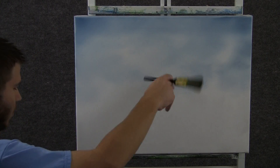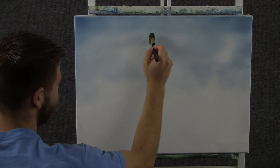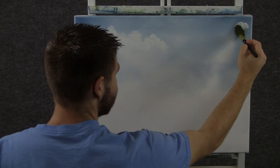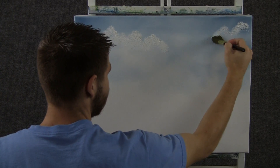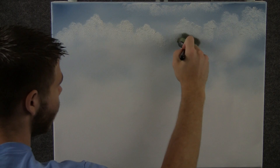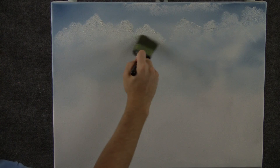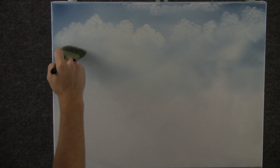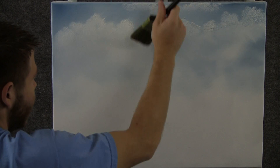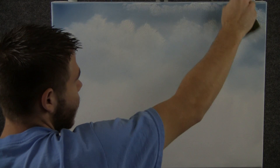Now with the 1-inch brush and a little bit of white, we can tap in some nice little clouds. Now with a clean brush, we can come in here and just do tiny circles to blend out the bottom of the cloud — just tiny, tiny circles — then lift up, fluff it and blend it out, and go across. Same over here on this side.